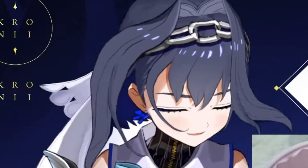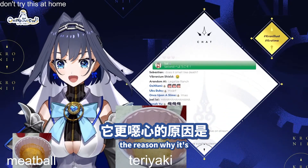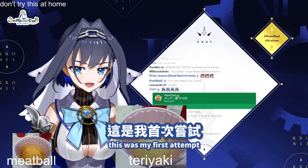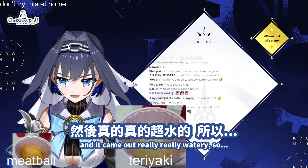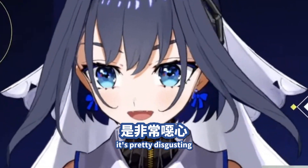I should not smell it. The reason why it's even more disgusting is because it looks really watery. This was my first attempt — my first sandwich to blend — and it came out really, really watery. So yeah, it's pretty disgusting.